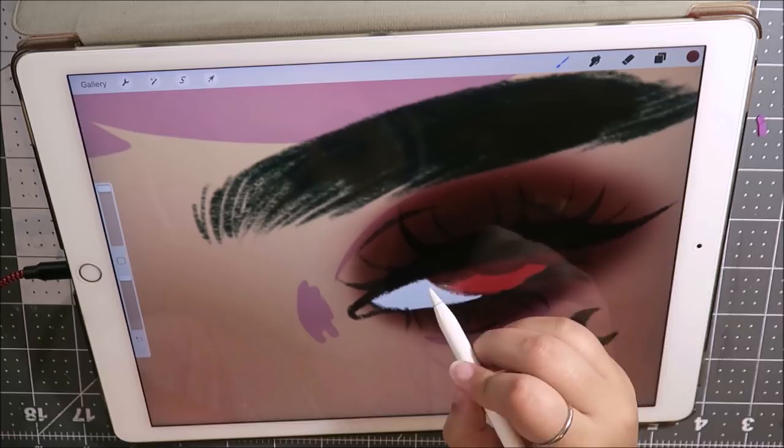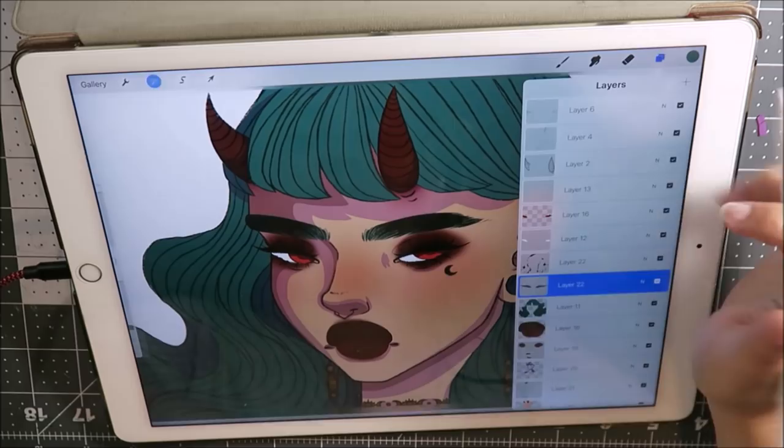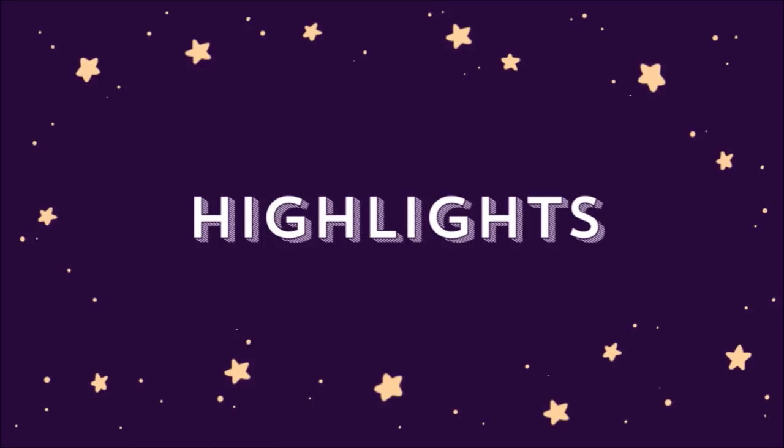Definitely utilize your opacity tools when doing digital art, because it's not something that you can really do so easily in traditional media and it's extremely helpful. I would say definitely utilize it and learn about your opacity tools.